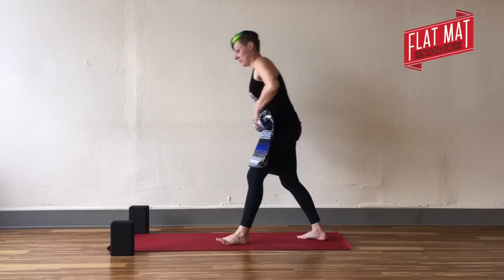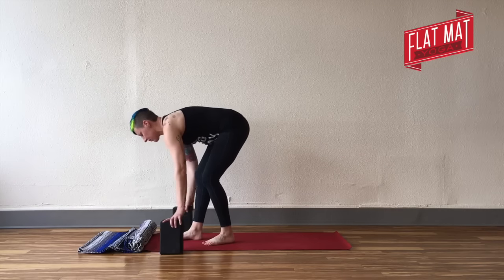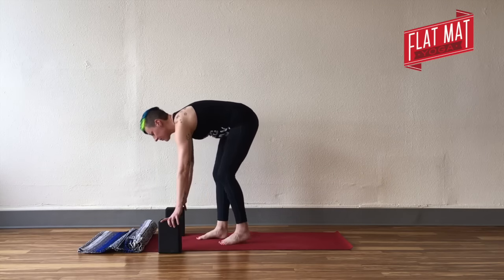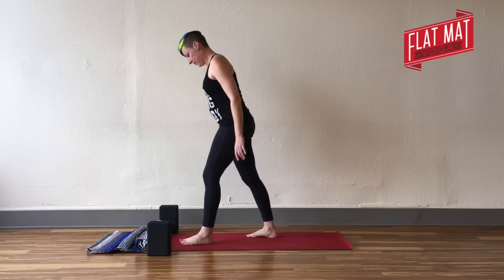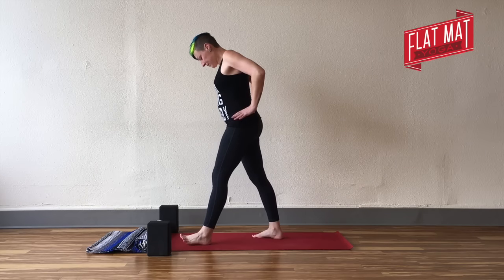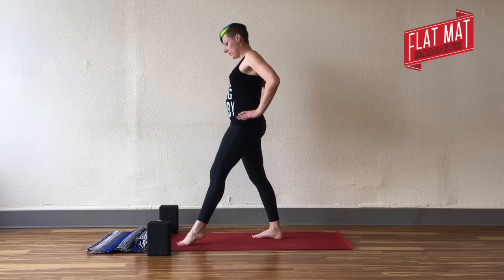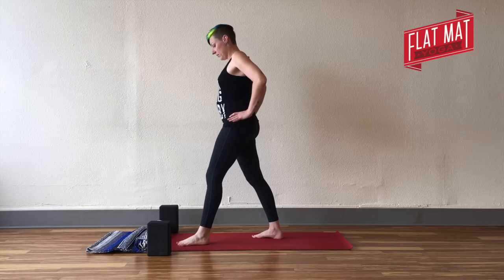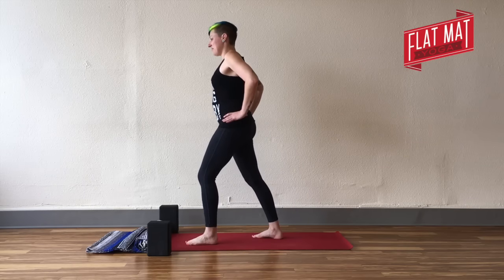Now you'll grab that blanket roll and bring it to the front of your mat. You can have the rolled part on the mat and the rest hanging off. Step your feet apart into a pyramid-type shape — left foot forward, right foot back. Play around with lifting your left foot up to make sure you're driving weight down through your right foot, because both your legs need to be able to support your weight.